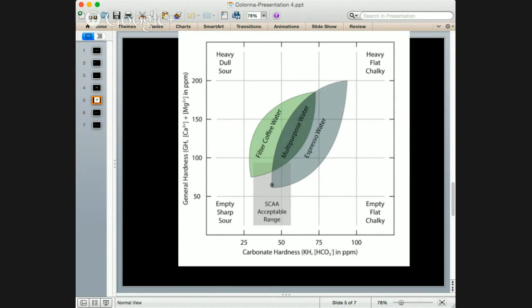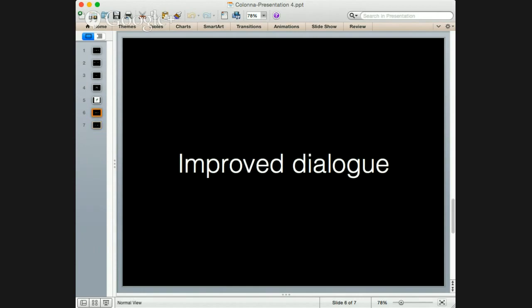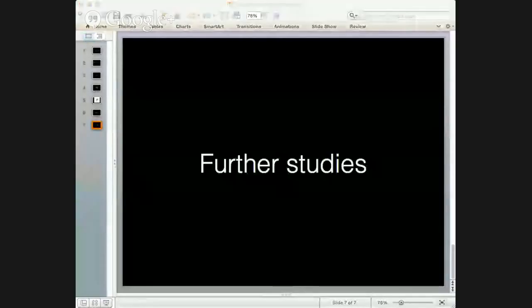Moving forward, the research that exists in the industry, with continued research, will hopefully improve the dialogue we all have with each other. Something like Q graders is supposed to build a common language right across the industry — it was invented predominantly for farmers so they understood what specialty coffee was about and could grow accordingly. An increased understanding of water across the field — especially for anyone brewing coffee or working with coffee — needs to become more complex and the education needs to improve. Water and coffee are both extremely complex topics, making it a very difficult but exciting area to explore.